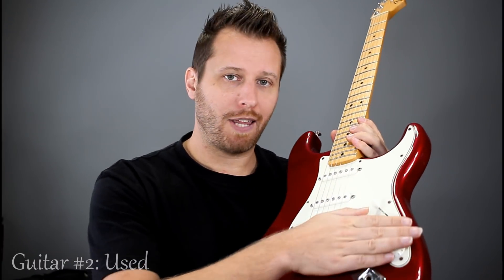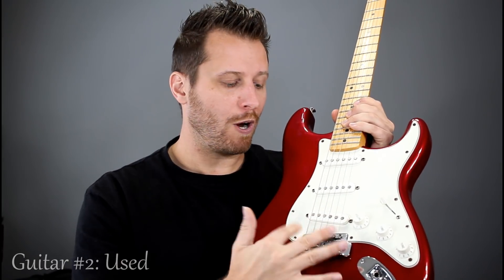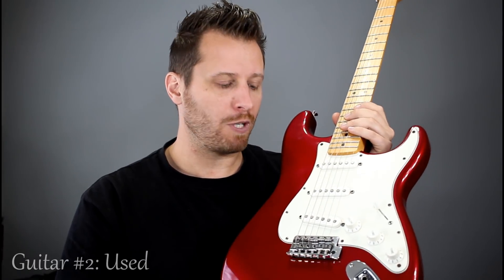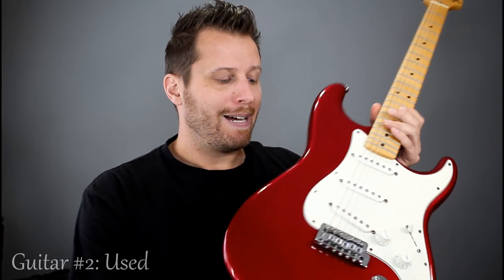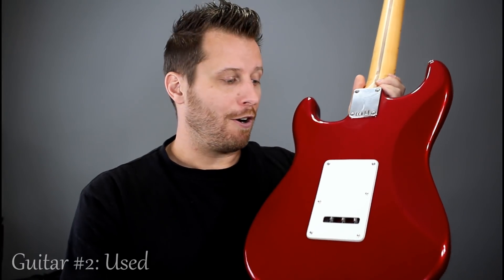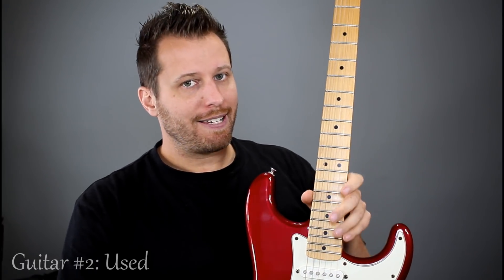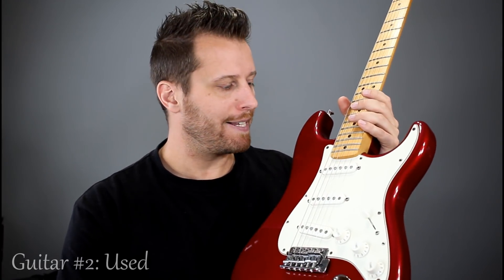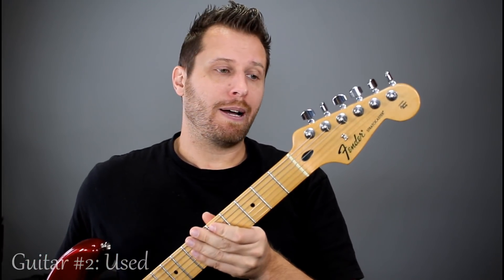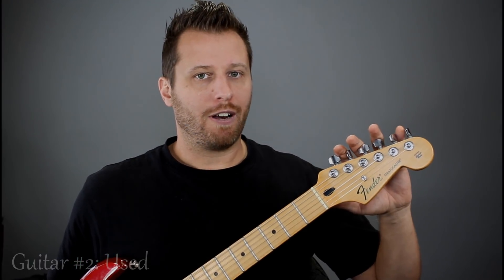Feature-wise, the Mexican Strats have better electronics — better pots and switches than the Squiers. This one has the vintage six-screw trem, while both Squiers have a two-point trem which I think feels and responds better, but if you don't use the trem that's a non-issue. This one is alder, whereas the Squier Deluxe is basswood. Really great neck profile — same as American Standard, very comfortable, though not quite as fast or as satin as the Squier Deluxe. Fret work on this is excellent, and the tuning machines are noticeably better than either of the Squiers.